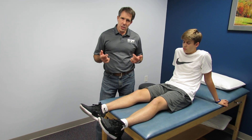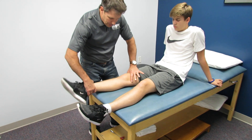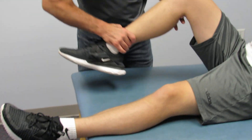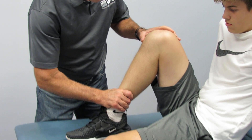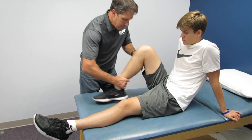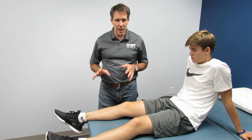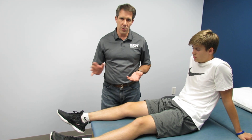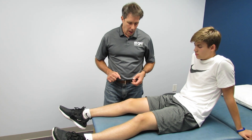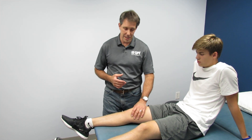He had a very positive Lachman test and reverse pivot shift. So what I want to talk about is how we evaluated him. The first thing we look at is how well he extends — he has hyperextension on both sides. How well does he flex it — we get a little bit snug and tight because he has some effusion in the knee. His pain has been really minimal and after about three or four days the flexed posture with walking went away, which is very rare with ACLs. The swelling didn't happen immediately; it happened over a couple of hours and progressively got worse as the evening went on.